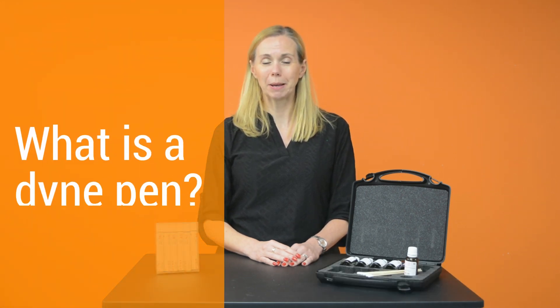Hello and welcome to Joined Up Minute. I'm Alison Fox, the Dyne Testing Brand Manager at Intratronics, and today I'm talking about Dyne Pens.